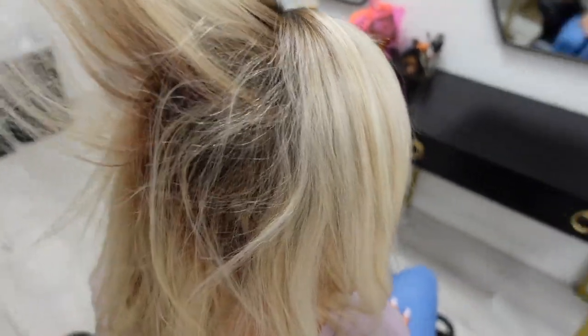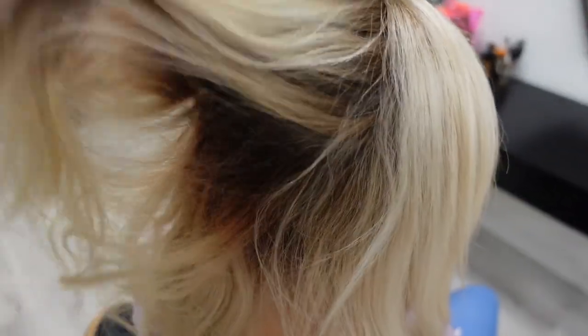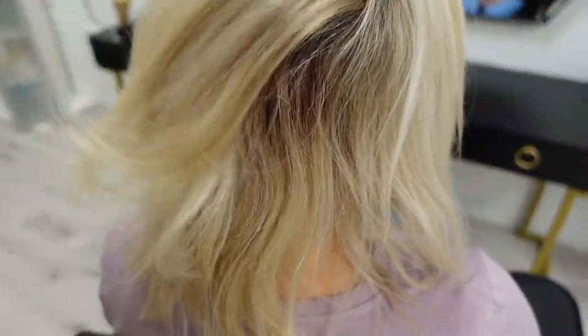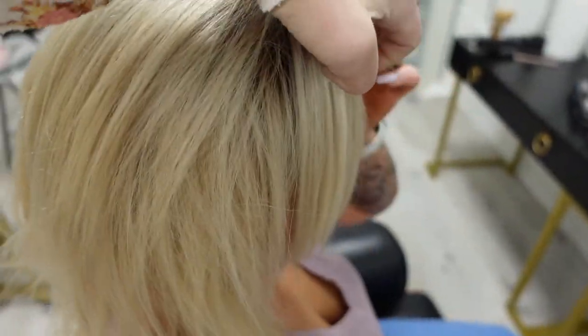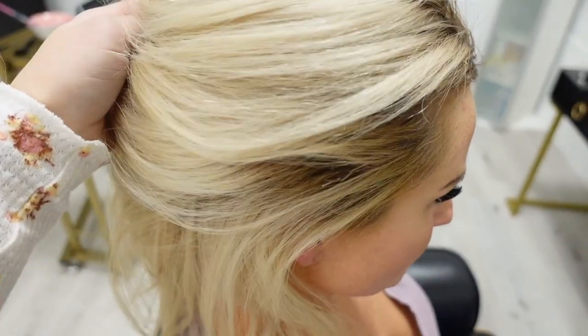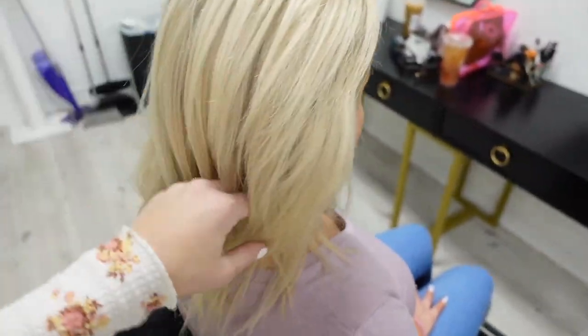So this is the before that we are working with. She has a really good color going on right here, but we just want to fix some regrowth at the root and some brassier pieces. We're going to try to knock through that, and we're also going to be focusing on getting it a little bit icier — just going to give her a total refresh.